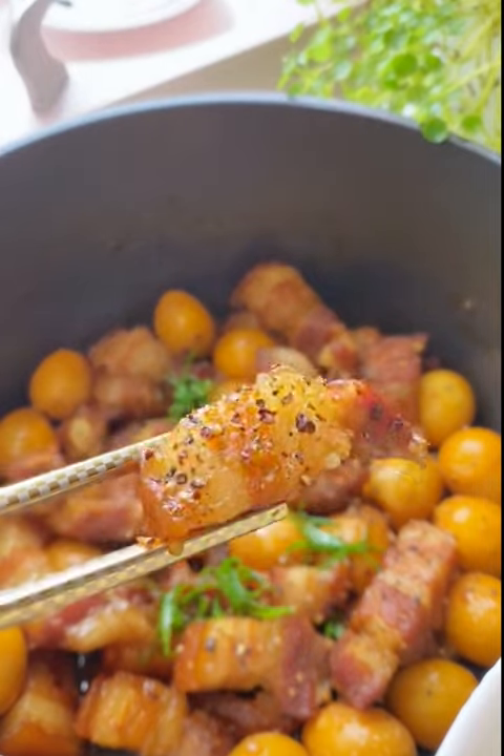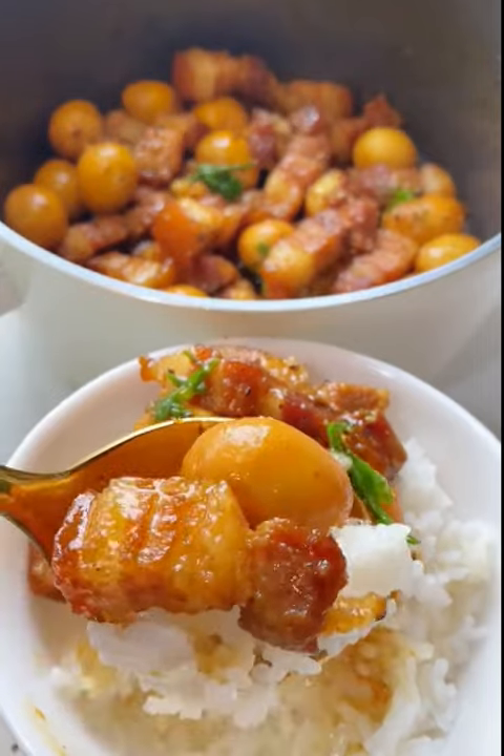Just one bite of this savory delight and you'll understand why it's my ultimate comfort food. Enjoy!